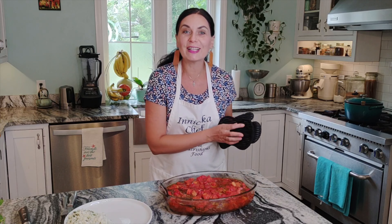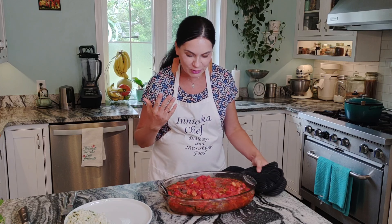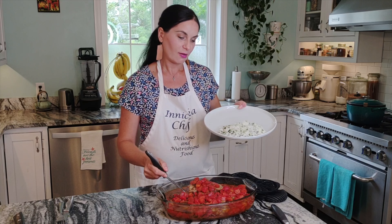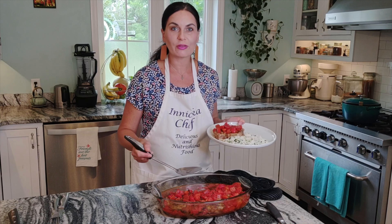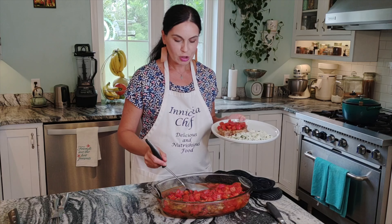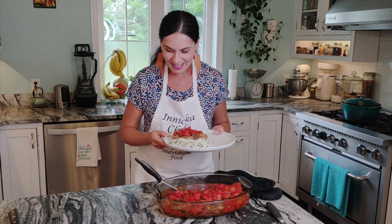Oh my goodness, it's finally ready! It smells so good and delicious — fragrant and bubbling — and it looks just like tomatoes, doesn't it? I like to serve these pork chops with fragrant butter and herb rice. Something like rice or mashed potato to soak up all the juice and delicious flavors that accumulate during cooking — otherwise you're totally missing the point of this dish!